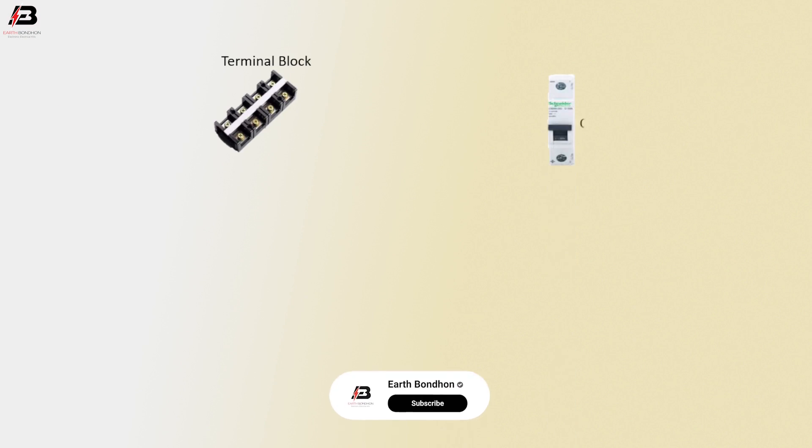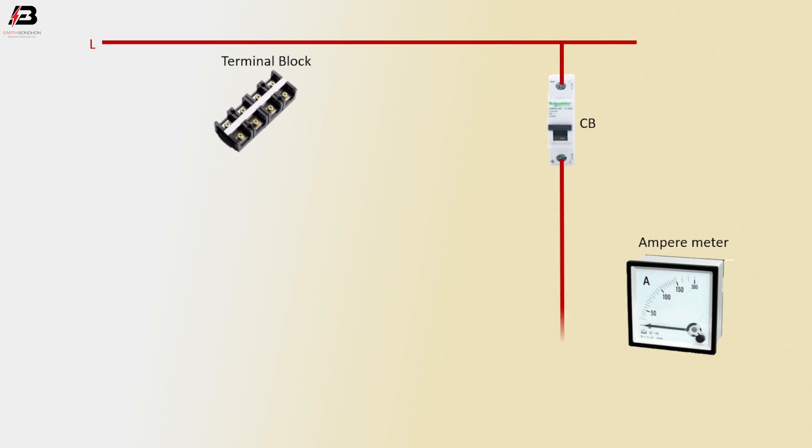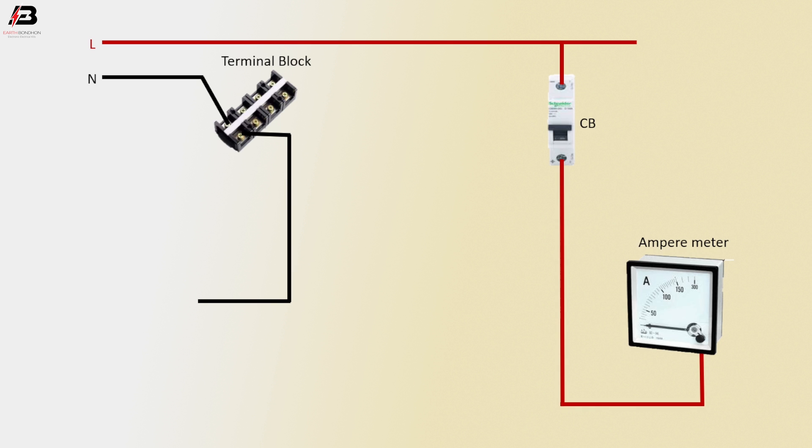Terminal block, single pole circuit breaker, ampere meter. Phase connection input to circuit breaker, phase connection from circuit breaker to ampere meter, neutral connection connected to terminal block, neutral connection from terminal block for load, phase connection output from ampere meter for going to load.